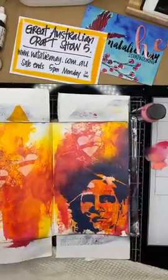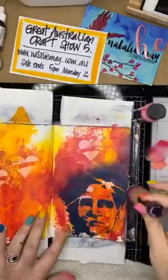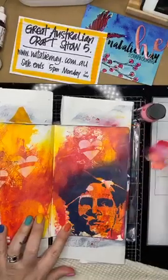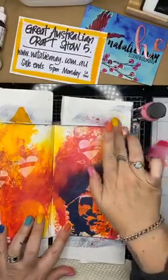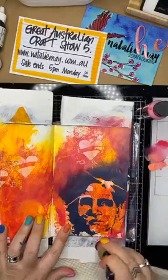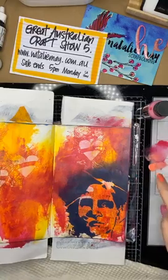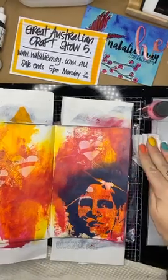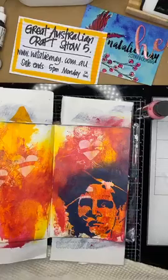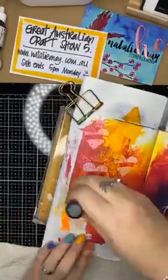Every day there will be a new special so you're forced to come back and watch me again - sorry, not sorry! Today's special is Pintor paint pens at 15% off, so they work out to be quite inexpensive. Tomorrow's special is awesome as well - I've got another new special tomorrow, but I'm not going to tell you what that is.